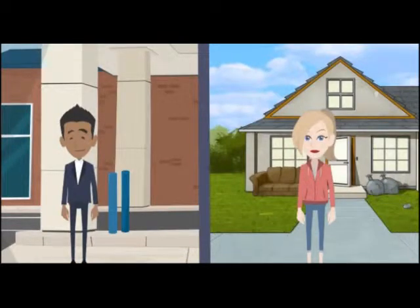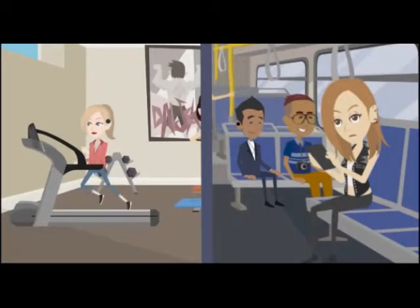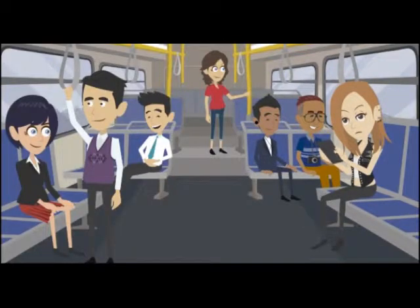Meet Susie, and this is Javen. They don't know each other — they're just two people with the same problem. Susie is a teenager who loves to listen to her favorite tunes while sweating it out in the gym. Javen just started a new job and he loves listening to self-improvement podcasts while commuting to work.